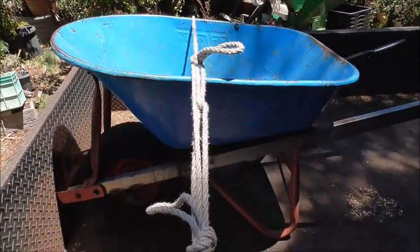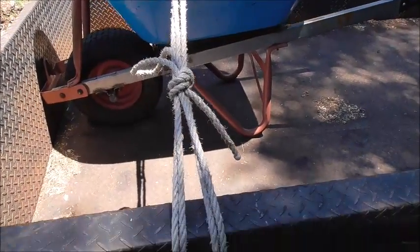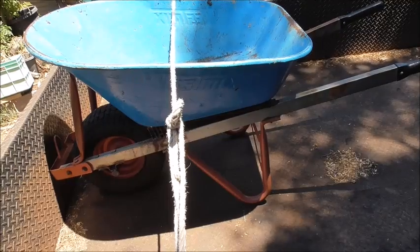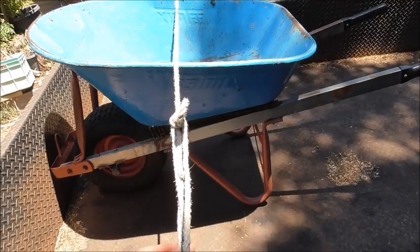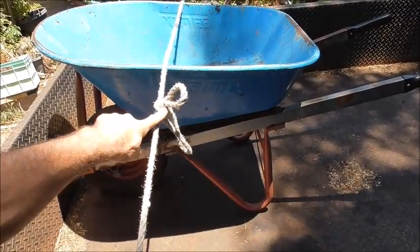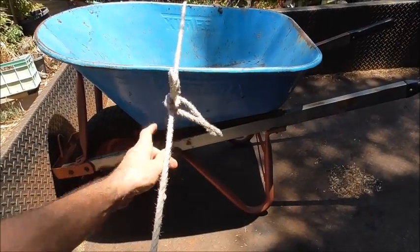Hey everyone, today I'm going to show you how to tie the trucker's hitch. This is the version everyone wants to know because it's so easy to undo. You just need to undo this section, and then to undo this knot you just need to give it a hard tug.